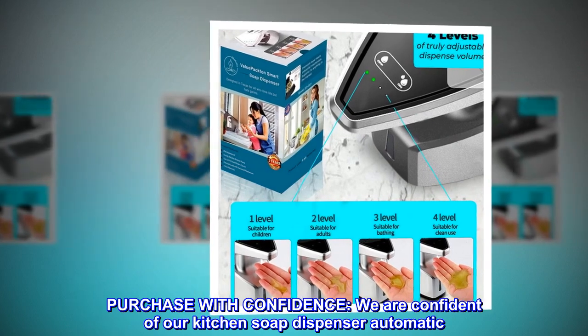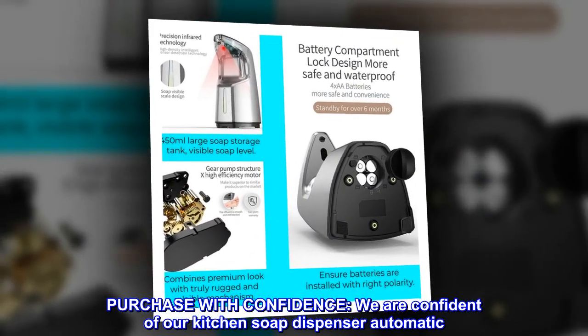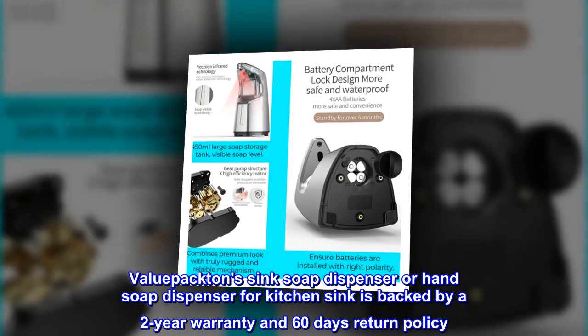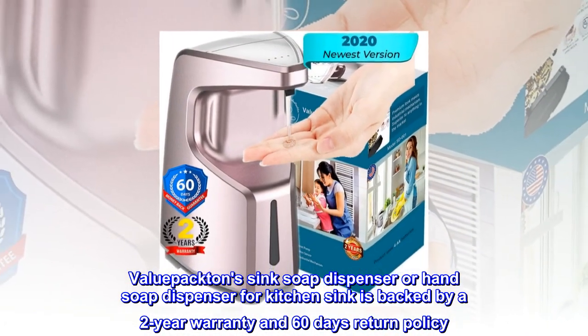Purchase With Confidence. We are confident of our kitchen soap dispenser automatic. The ValuePactin Sink Soap Dispenser or Hand Soap Dispenser for Kitchen Sink is backed by a 2-year warranty and 60-day return policy. Make a risk-free purchase.